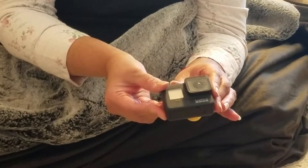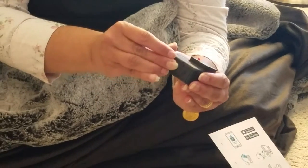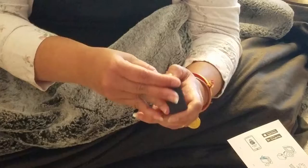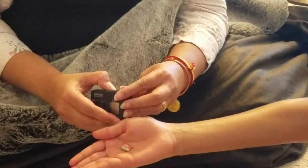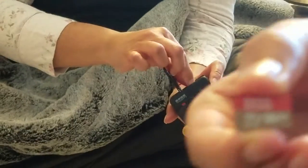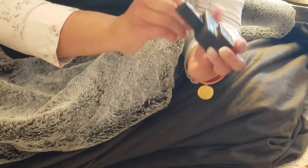Let's look at this again because we need to put the SanDisk 32GB SD card inside there. It's really small — probably can't see it. Oh, there we are. And this is the battery — I had no idea how to take it out, but the ribbon is there to take it out.